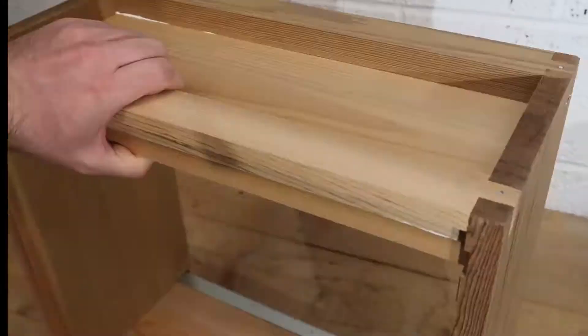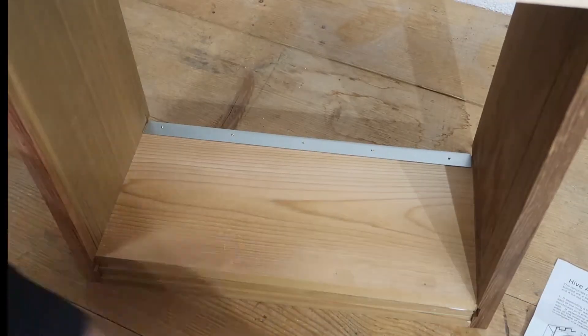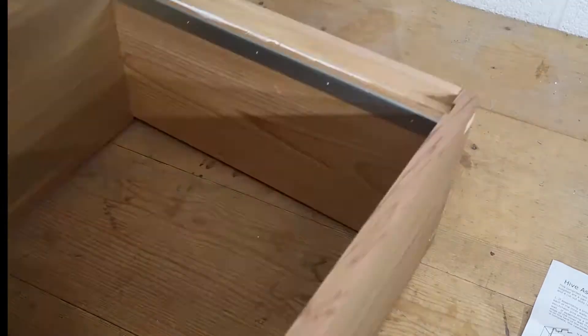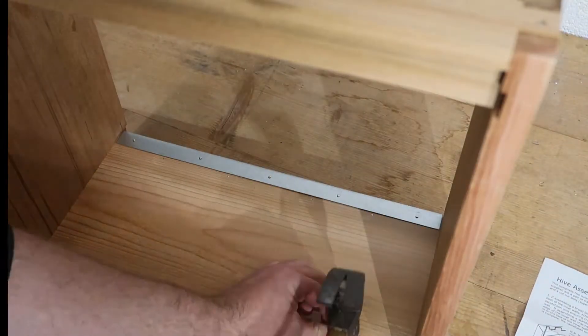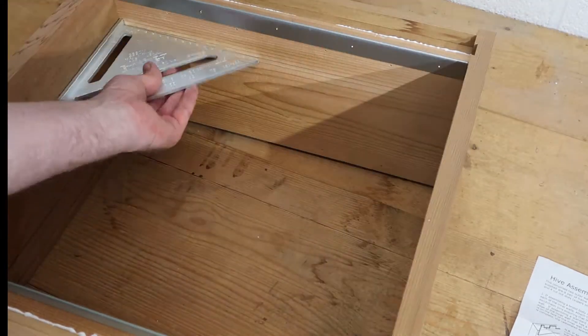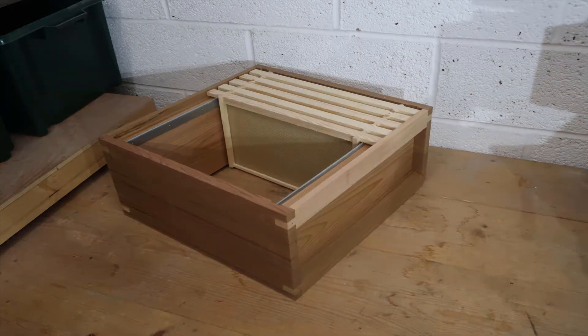And being a kit form, all the nails are supplied and marked. Make sure you keep it square, and then all the frames get slid in with a dummy board on the end.